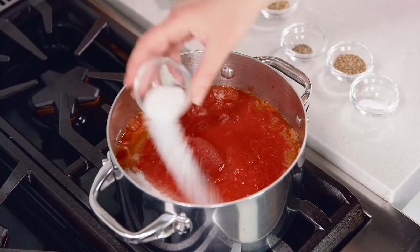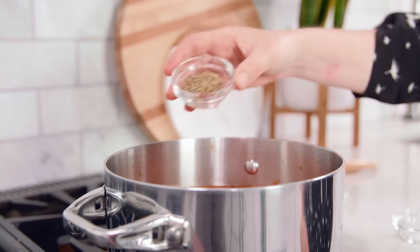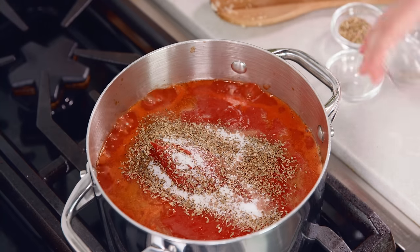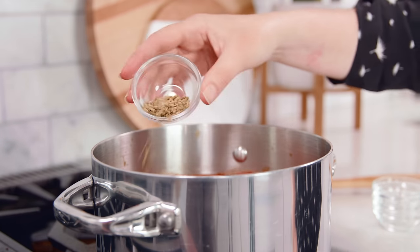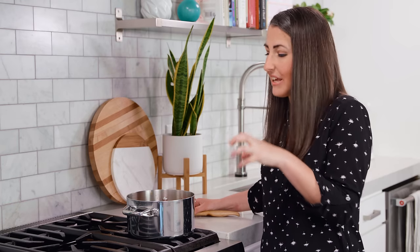Then we'll sprinkle in 1 tablespoon of sugar, which will help to counteract the acidity of the tomatoes. Or if you don't want to use sugar, you can use the same amount — 1 tablespoon of really finely minced carrot. Next you'll need 1 tablespoon of dried oregano, 1½ teaspoon of salt, 1¼ teaspoon of black pepper, and optionally 1 tablespoon of fennel seeds. Fennel has a wonderful anise flavor — they use it in sausages, so this adds a real meaty flavor to the sauce without actually using meat.